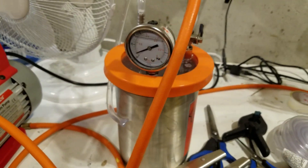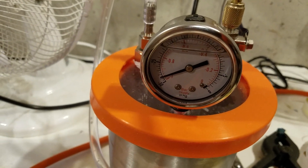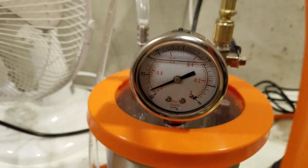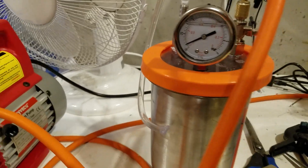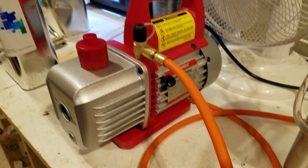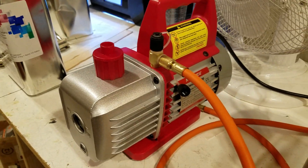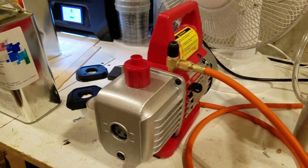You'll need a catch can that has a readout for the vacuum. You want to hold a vacuum down close to minus 30 inches of mercury — we'll talk about that more in part three. You also need a vacuum pump. You don't need anything special; this is a single stage I've been using for most of the builds, and as long as you pull a good vacuum, this pump will do you quite well.